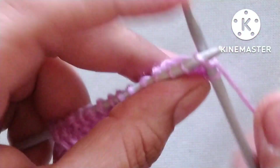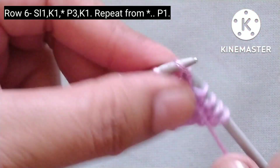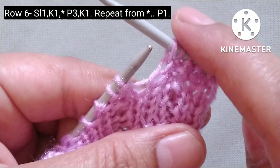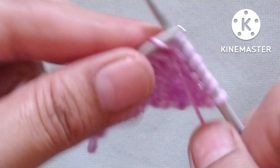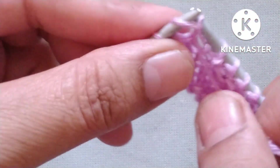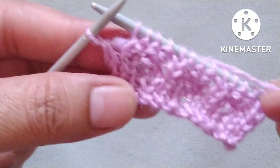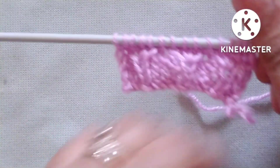Sixth row. Slip the edge stitch, then yarn in back, knit one stitch. After these two stitches our pattern will start. The pattern is: yarn in front, purl three stitches — one, two, and three; yarn in back, knit one stitch. We will repeat this purl three, knit one pattern across the whole row. At the end I have one stitch remaining, so yarn in front, purl that stitch.